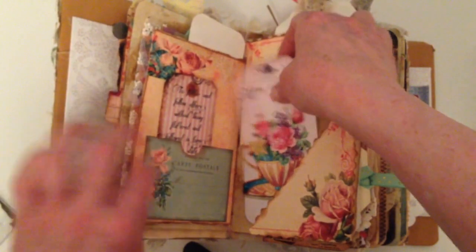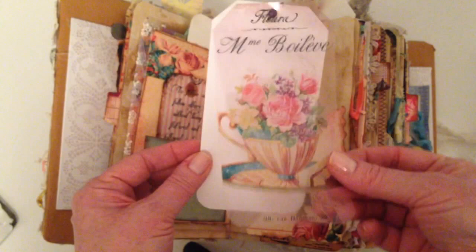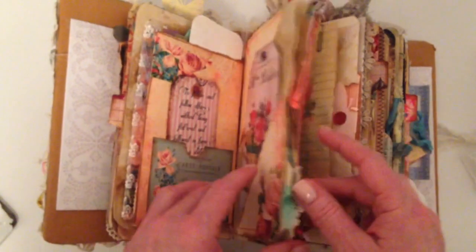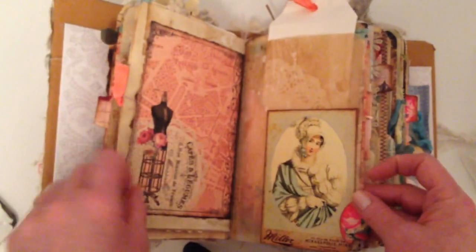And she's done these great — several different tags and things that she's printed on acetate, which I love, and I think I'm going to have to scrap with that idea, Marie, because it's just fabulous. I really like the way that looks. So this is beautiful.